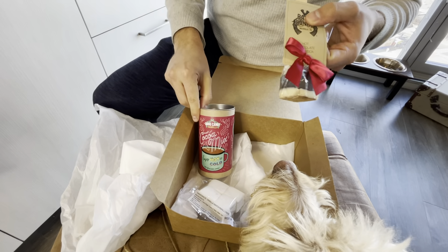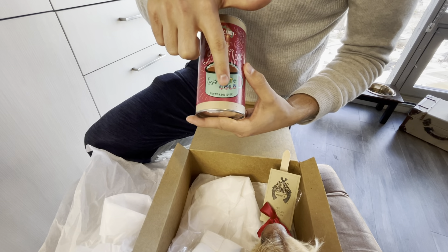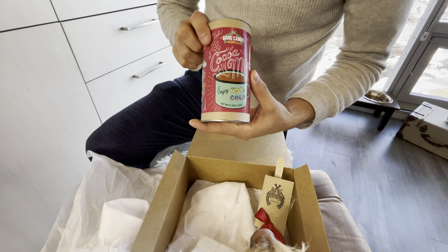Today we're going to make our hot chocolate in two different ways, because you can enjoy it hot or cold, so we're going to try to do both.